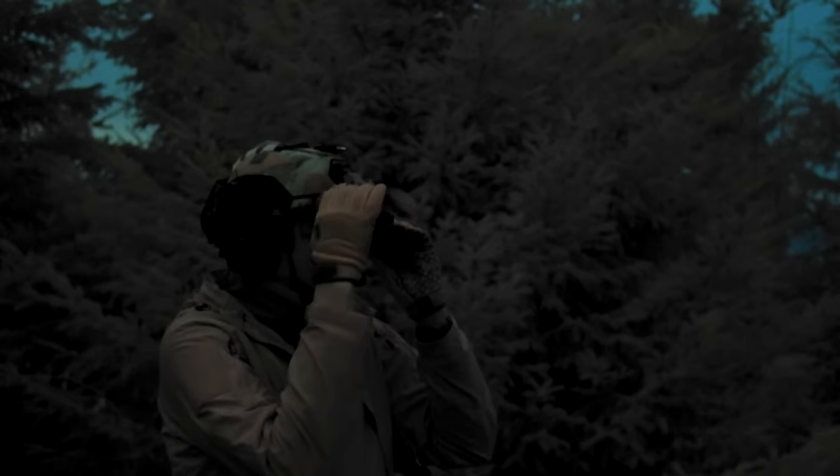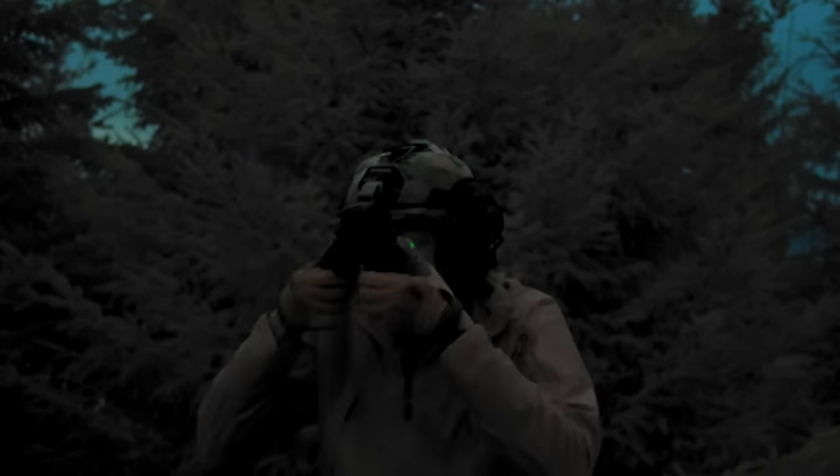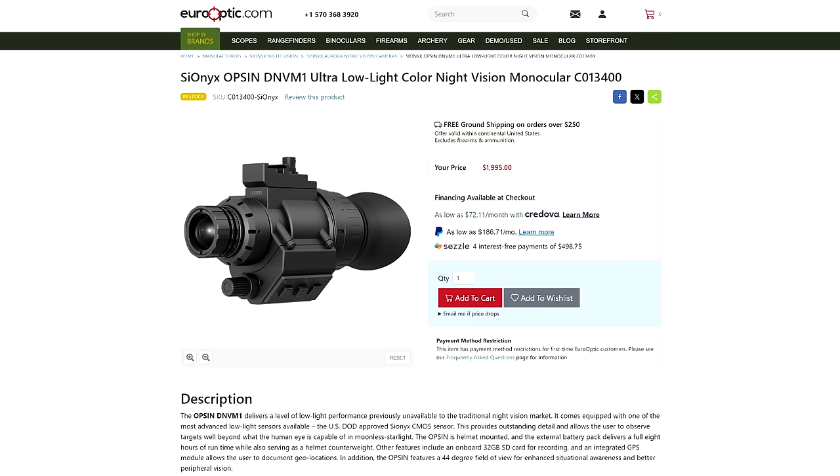There have been two big developments in the world of night vision recently. One of them is the influx of inexpensive Chinese-made NNVT intensifier tubes, and the other is the price drop on the Psyonix Opsin Digital Night Vision Monocular down below the $2,000 mark.